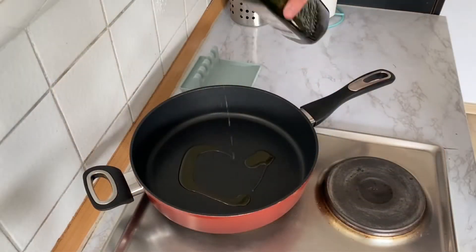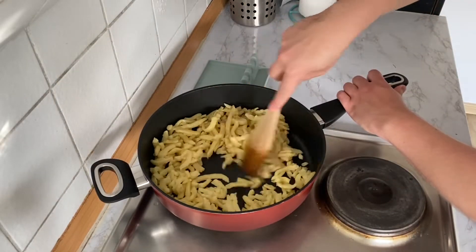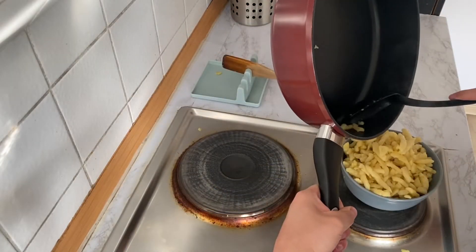Now let's make our spätzle. Add some oil to your pan and heat it up. Add your spätzle to your pan and cook it for around 5 minutes. When it's done, set it aside.